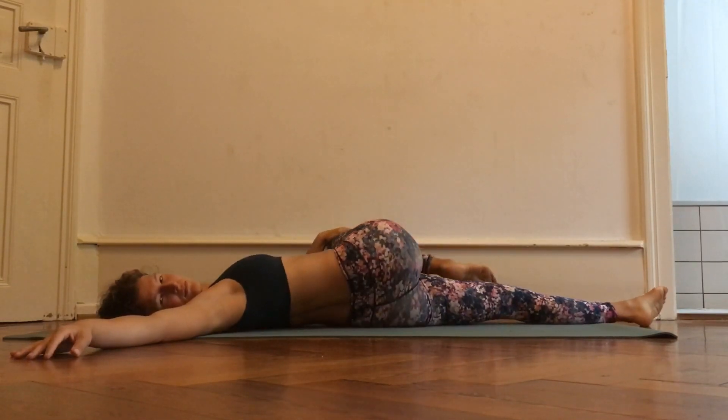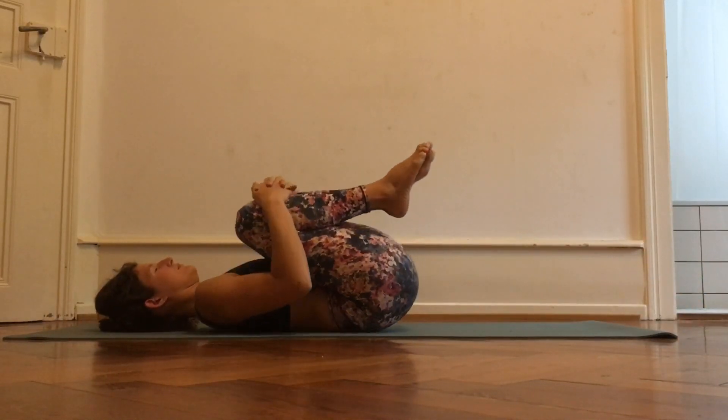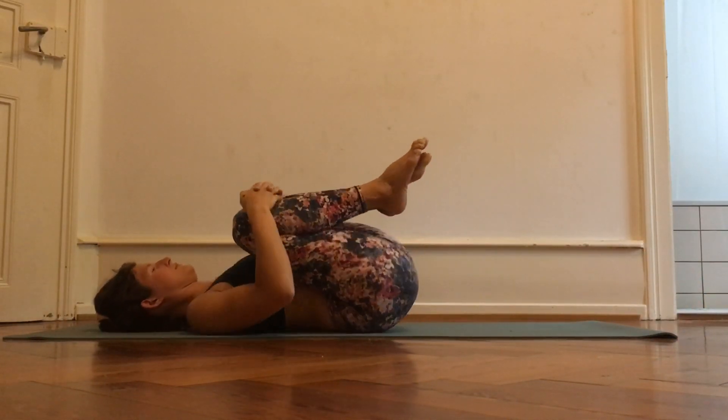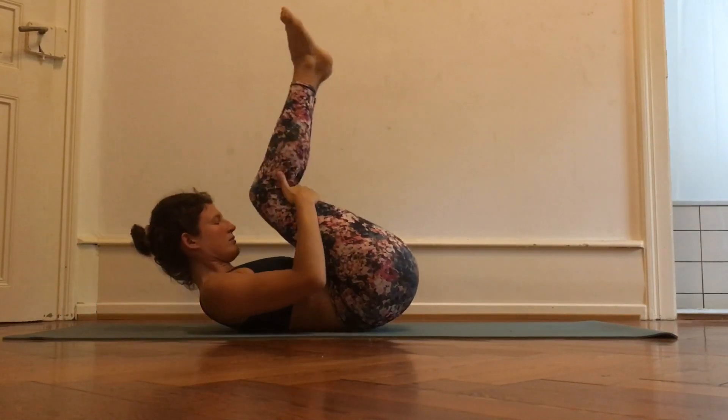Once you've done the same amount of repetitions on this side, hug your knees into your chest, roll a little bit from side to side, and then roll up to a sitting position.